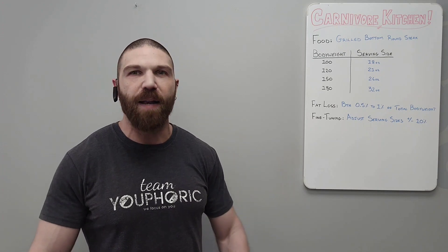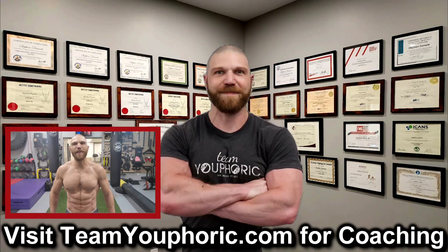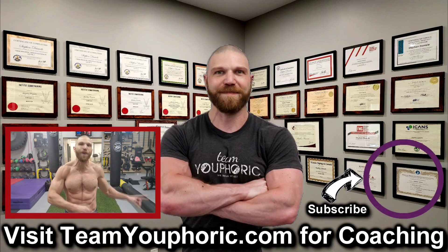Thanks for hanging around until the end of the video. If you enjoyed the video, be sure to like it and comment down in the comment section, because it would really help out with the algorithm. Also share this video so we can help get this information out to as many people as possible. And subscribe to the channel by clicking on the icon in the bottom right-hand corner, and hit the notification bell so you don't miss out on any of the videos.